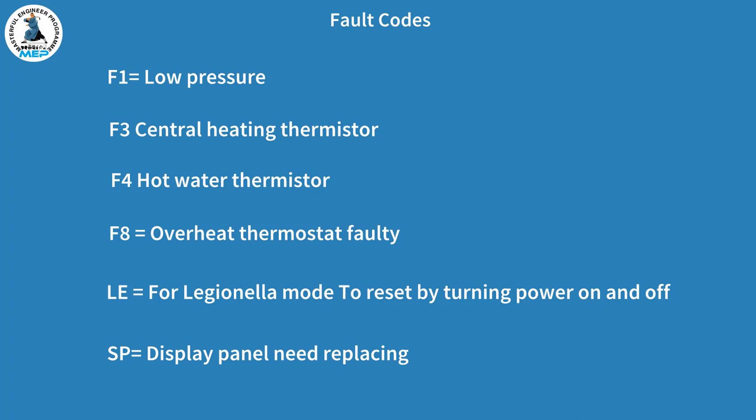Let's look at a list of fault codes. F1 is low pressure — the low pressure switch will be activated, and you'll need to check the expansion vessel. F3 is the central heating thermistor — if that's open circuit, it will need to be replaced. F4 is your hot water thermistor. F8 we covered earlier. LE is the Legionella testing mode — if that comes on, you can reset it by pressing the on-off button. And finally, SP means the display panel will require replacing.